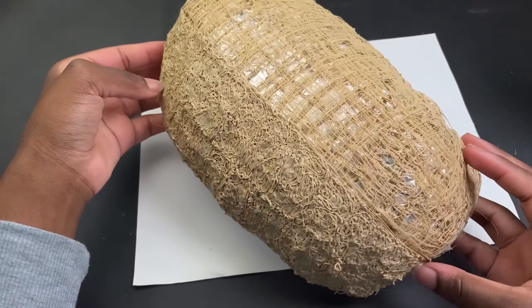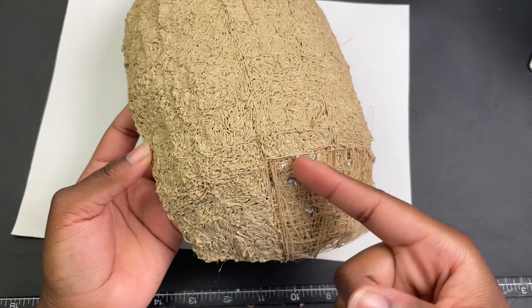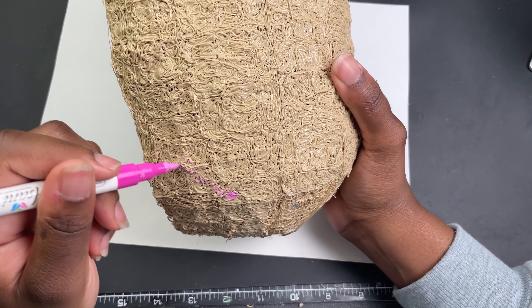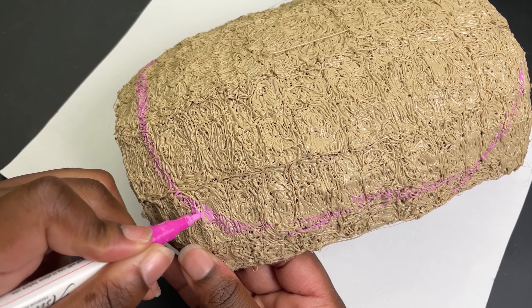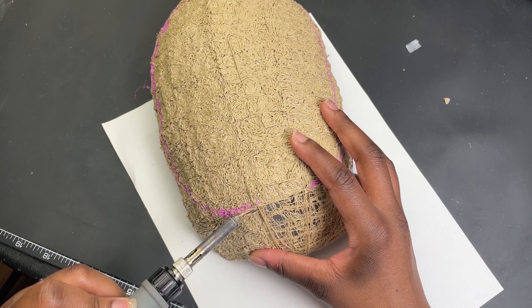Once I was happy I filled in the frame. Also during this time I realized the mask at its current state was way too large, so I didn't fill it in all the way. To make an outline for the mask I ended up using a paint pen, which didn't really work at all as you can see.